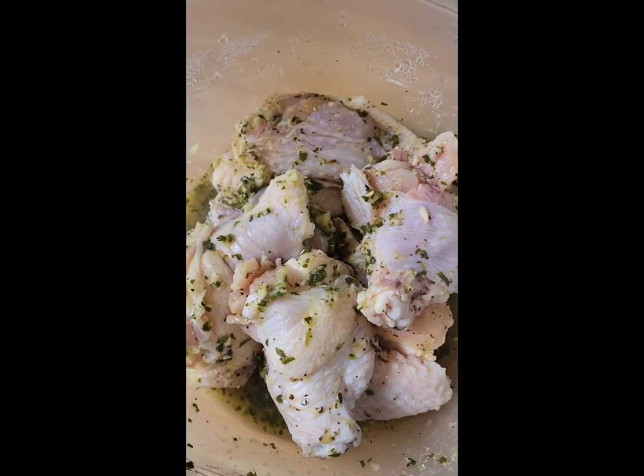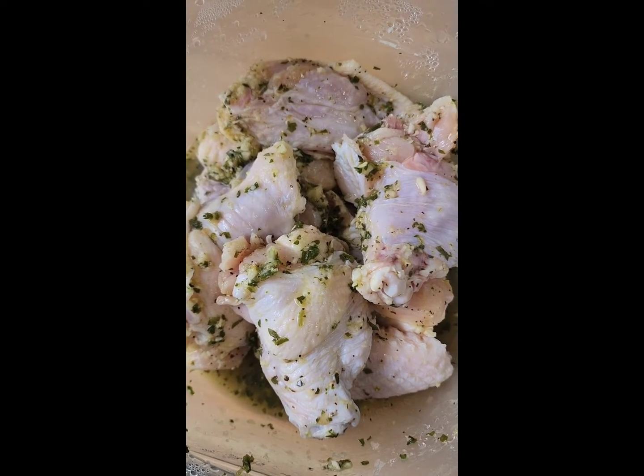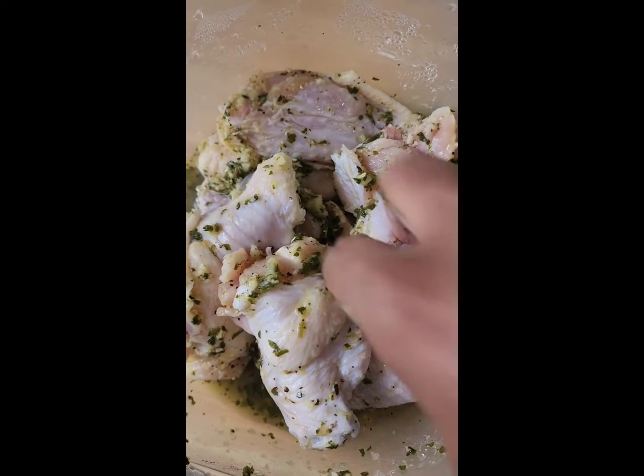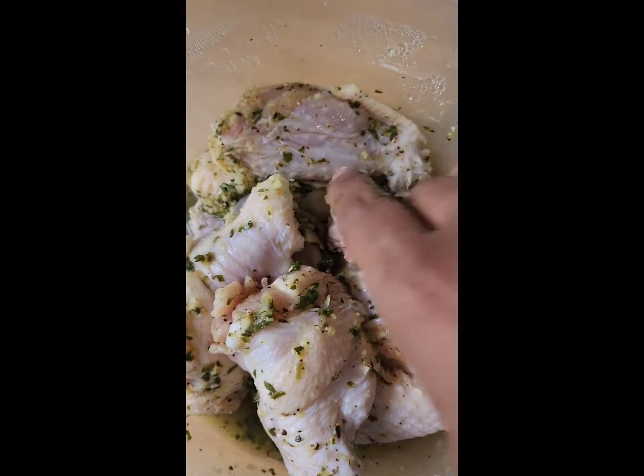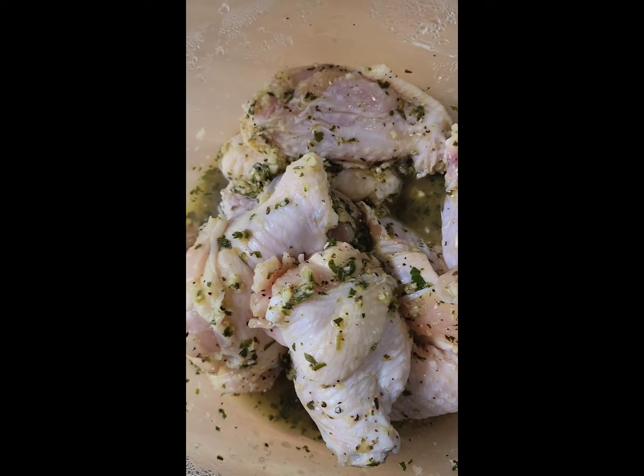So the chicken has been seasoned up. We are going to allow this to marinate for a decent hour. And then we are going to coat it with flour and egg and dip it in breadcrumbs and then we are going to fry it. I am going to show you that step soon.